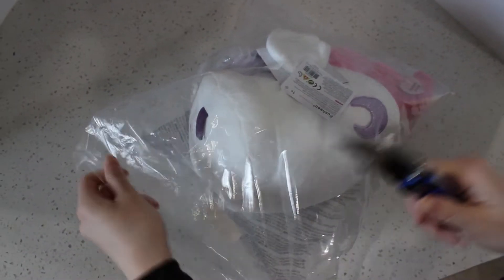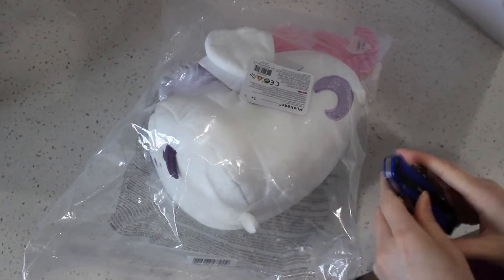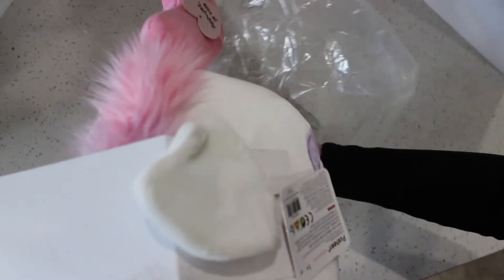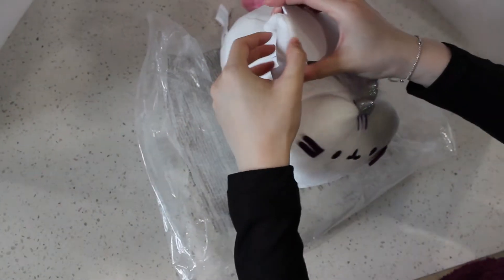I don't have scissors right here, I'll just use a knife. Oh my goodness — don't do what I'm doing, okay? Yay, how cute. So pretty. I really like these Pusheenicorn colors — they're purple, pink, white. It's all really pretty colors.